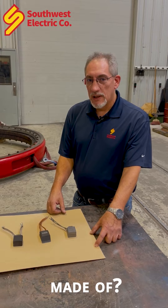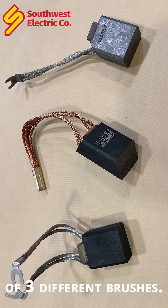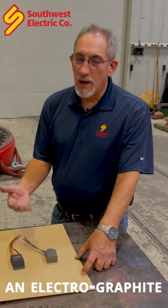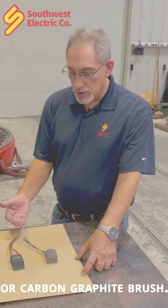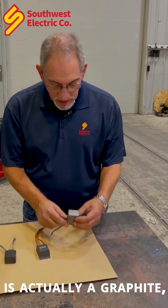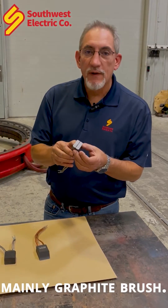What are DC brushes and what are they made of? Here I have a sample of three different brushes. The standard brush is going to be an electro graphite or carbon graphite brush. These are three different samples here. The first one here is actually a mainly graphite brush.